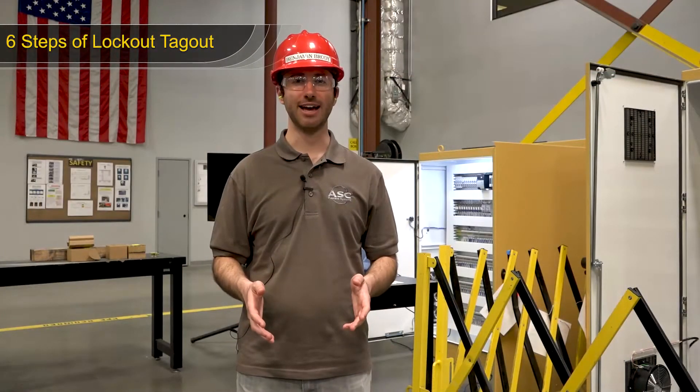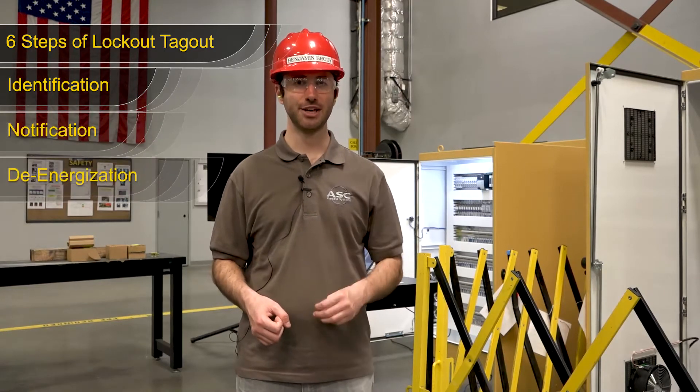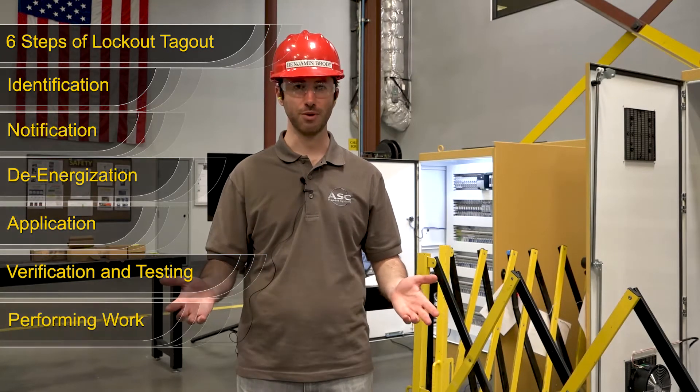The six steps of lockout-tagout are identification, notification, de-energization, application, verification and testing, and then performing work.